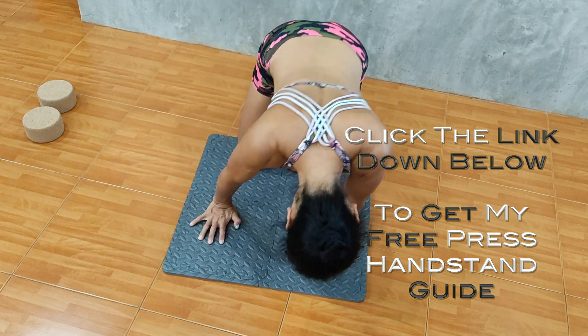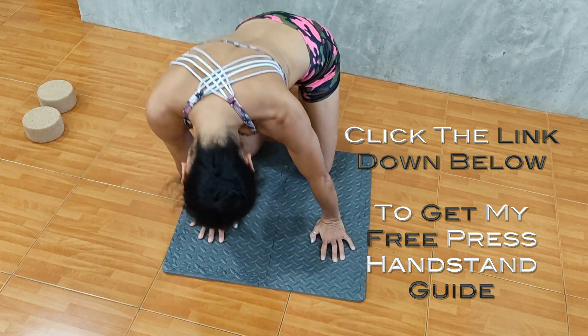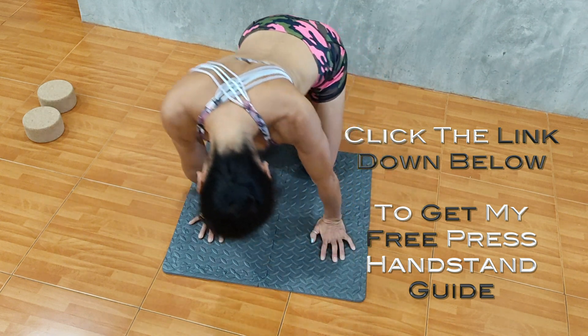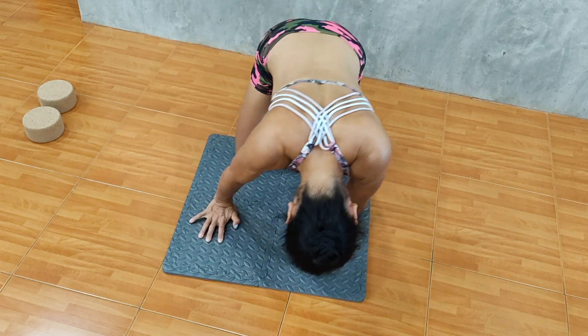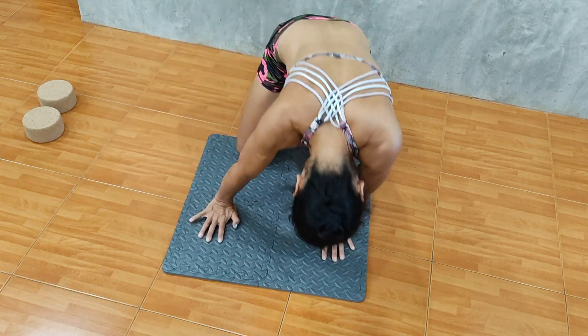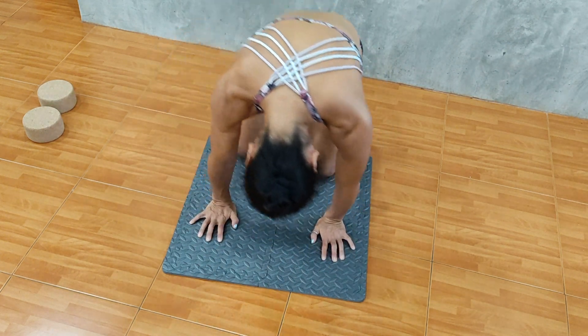Get my free press handstand guide with a little surprise — click the link down below in the description. The free guide is very useful to get started with press handstand training and check what you should aim for and which focus in your training.